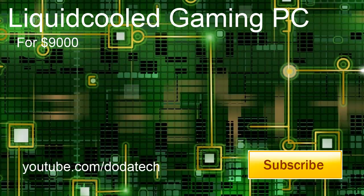Hey guys, what is up? Dota Tech here, and today I'm bringing you my $9,000 liquid-cooled gaming PC.